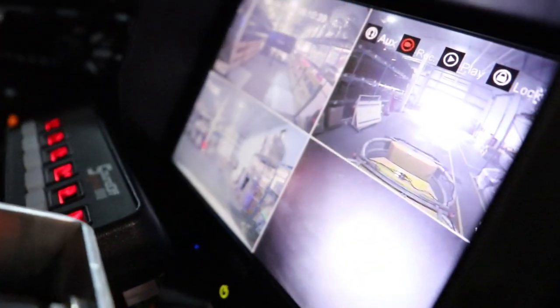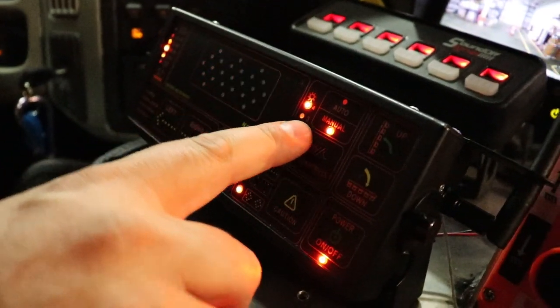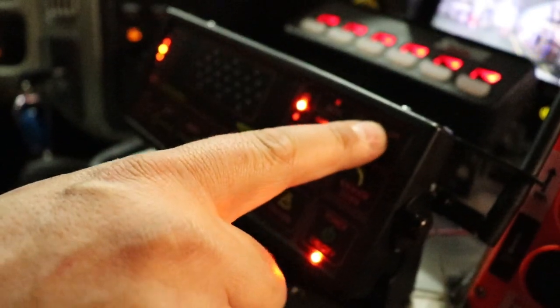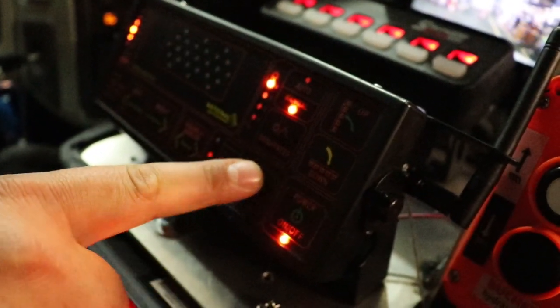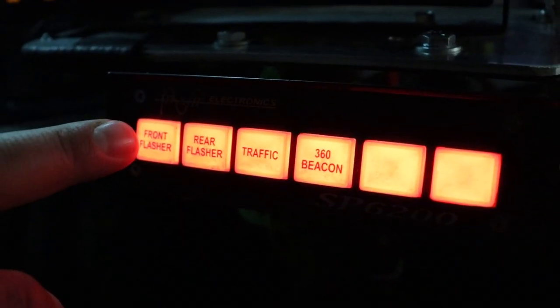Equipped with the latest in-cab technology, the color touchscreen here allows you to select the angle that suits you best. Additional in-cab technology includes a wireless controller for the aero board, including one touch up, one touch down, as well as directional controls.